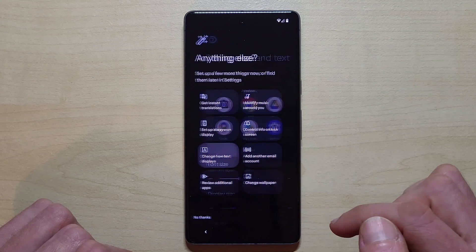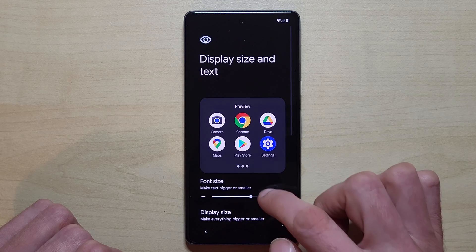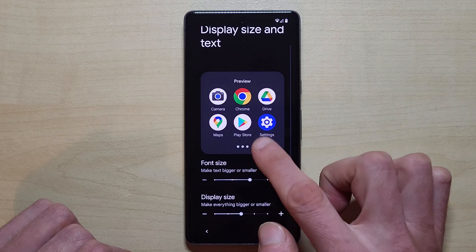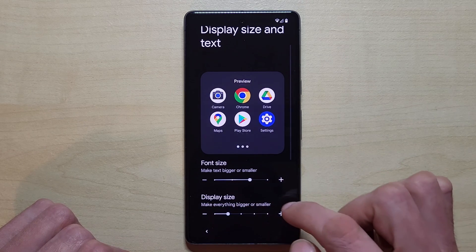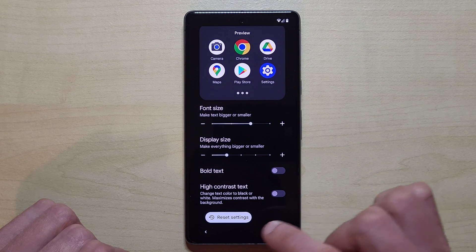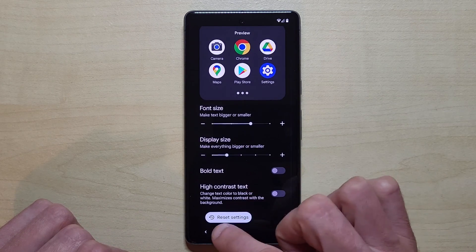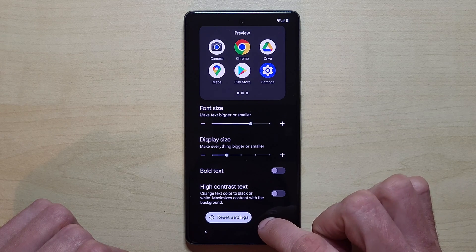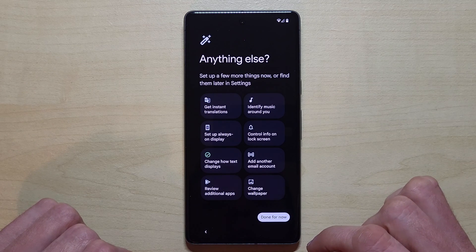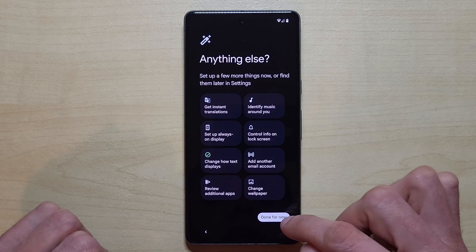The phone also asks if you want to change the text size or icon sizes — you can increase them here. Just choose what you prefer. Important: do not tap 'reset settings' to confirm. Instead, tap the back button to confirm, then tap 'done.' You can change the rest later.